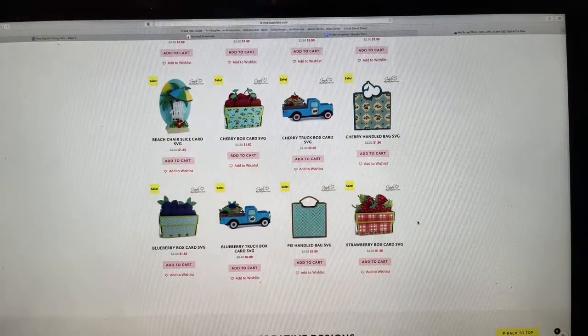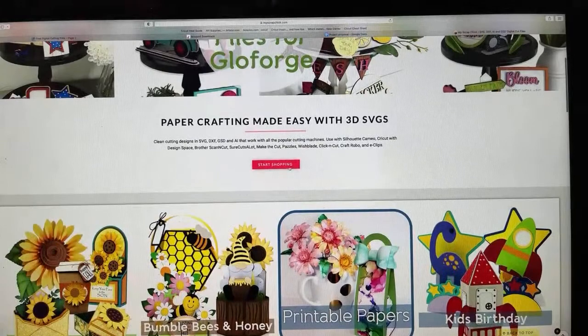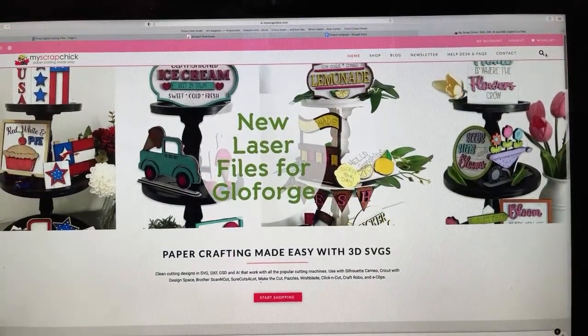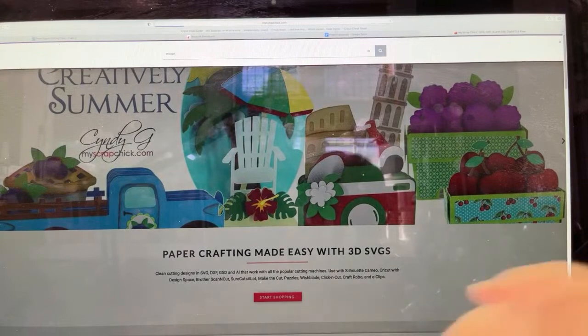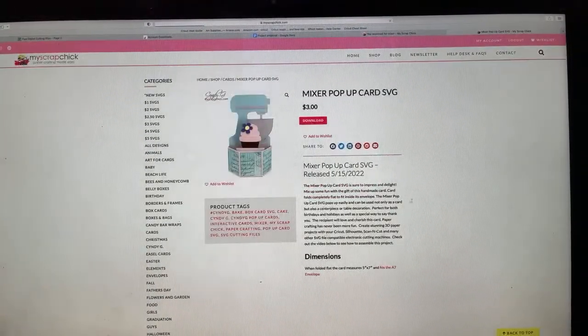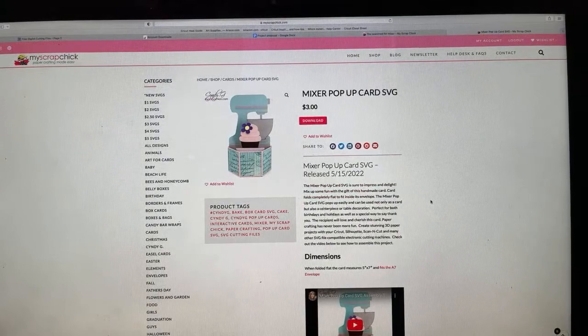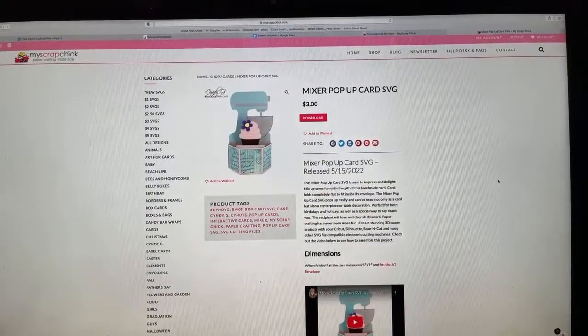She has a lot of really great cards and box cards, also really cute. But I like this idea of a pop-up — it's a hexagon look. So I'm going to just type in mixer because I can find this file just by typing in mixer in the search. And here it is. So it is an old-fashioned, like a KitchenAid mixer. And it is a pop-up, basically six sides to it. And then we're going to create the mechanism that will allow it to go up and down, and it can be folded and put into a regular five by seven inch envelope.